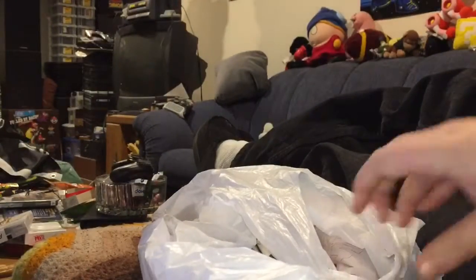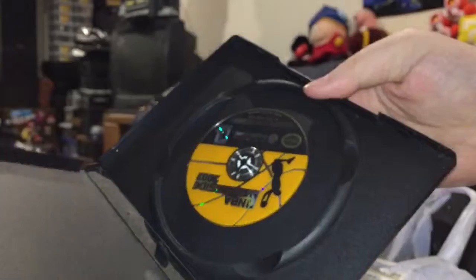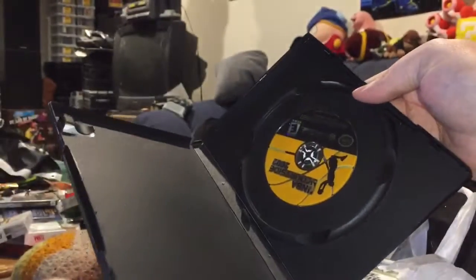Anyway, this next batch will make this a bargain game hunter, because I got all five of these for ten bucks. Sadly, this one does not come with instructions, but all the rest of these do.